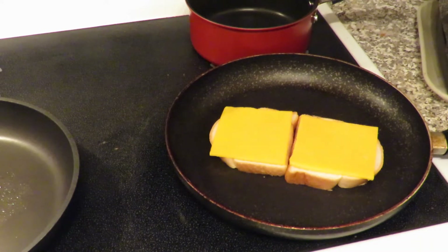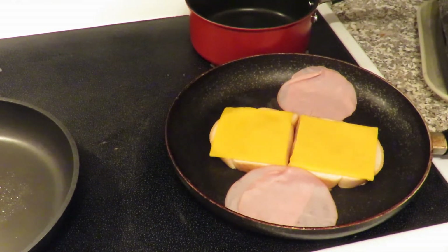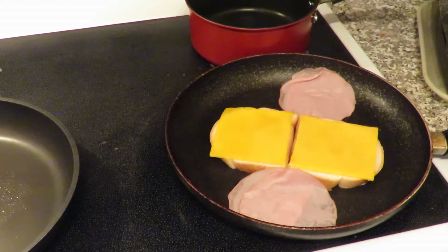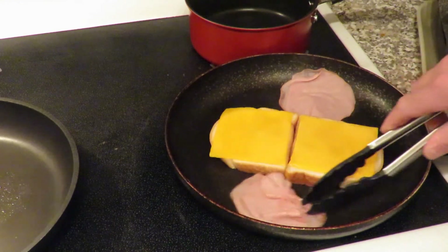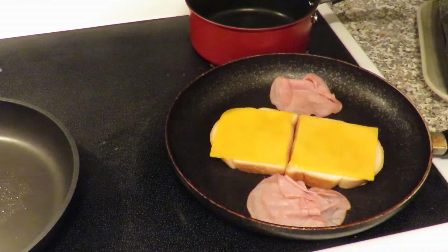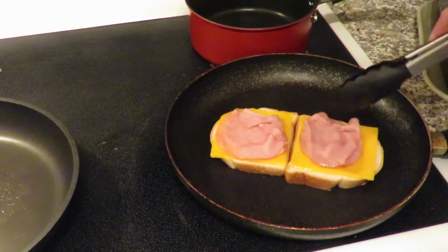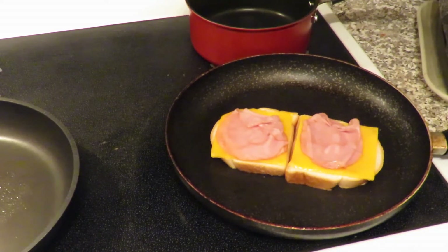I've got it cooking on two separate sides, because this will help it melt quicker. Then we're going to put in our ham — four pieces. What I like to do is heat the ham up first before putting it in the actual sandwich, so you don't get a cold bite of something. There's nothing worse than having a nice hot sandwich and getting a cold bite of ham. As you can see, it's coming along good.